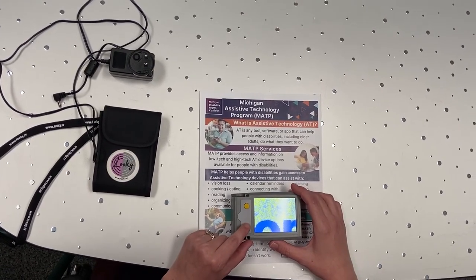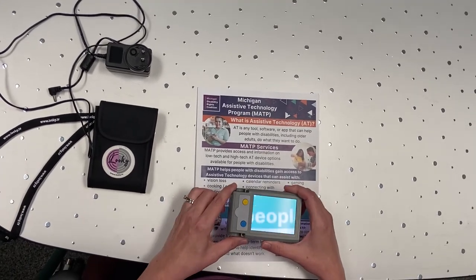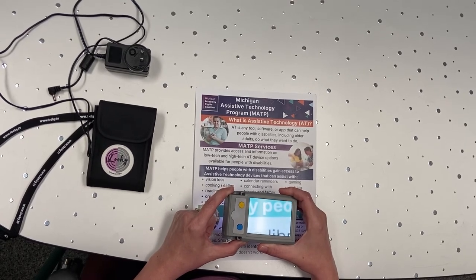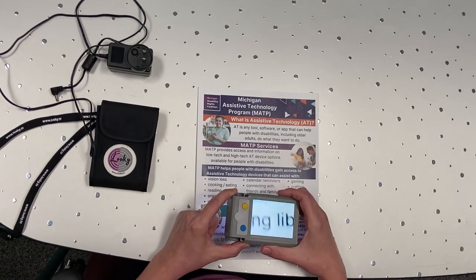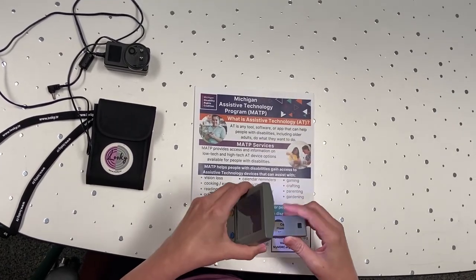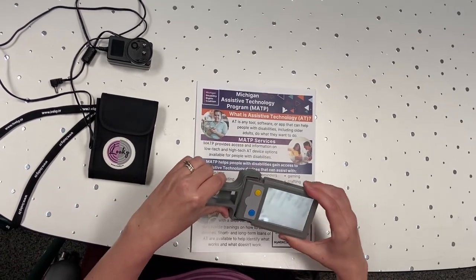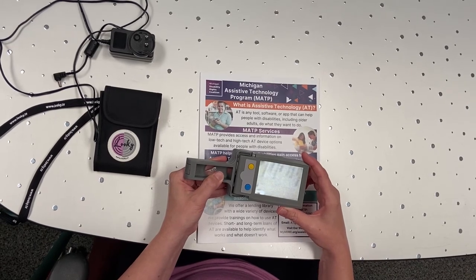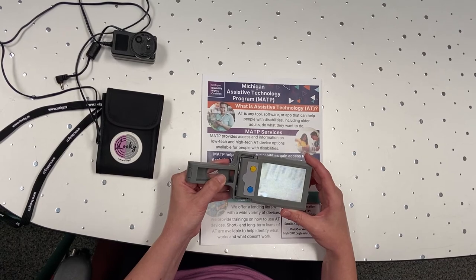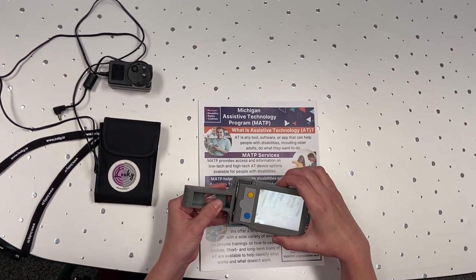The other things I wanted to talk about quickly: right now I have the magnifier in sort of a digital camera position, but the handle does fold out, so I'll go ahead and demonstrate that now. I think I just did a freeze frame on it — the freeze frame button is the same button as the power button, you just lightly tap it as opposed to holding and pressing it down. So this is the magnifier and I'll go ahead and turn it off now.